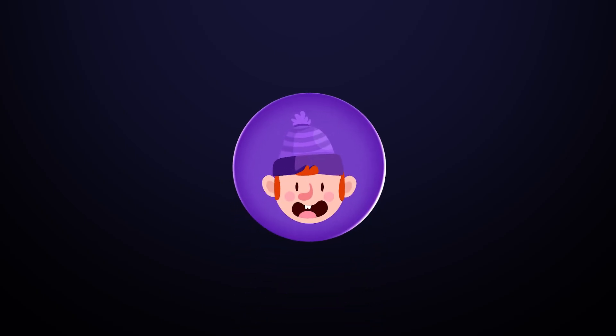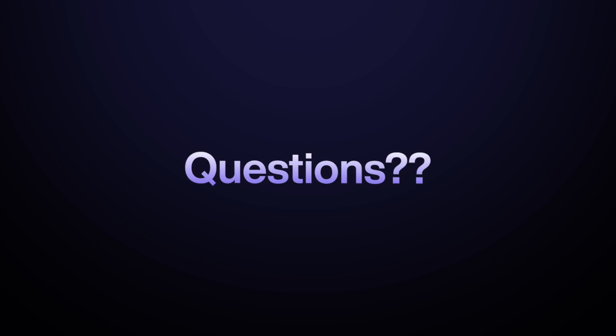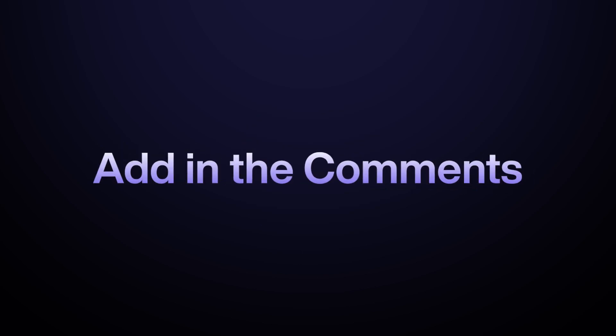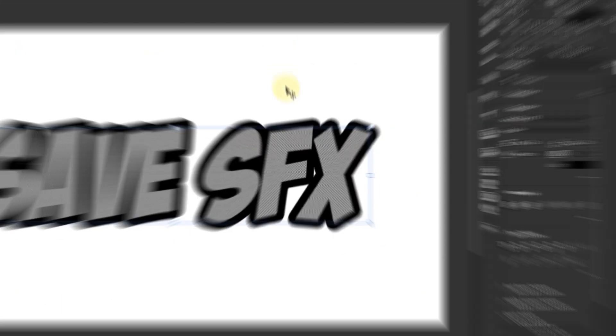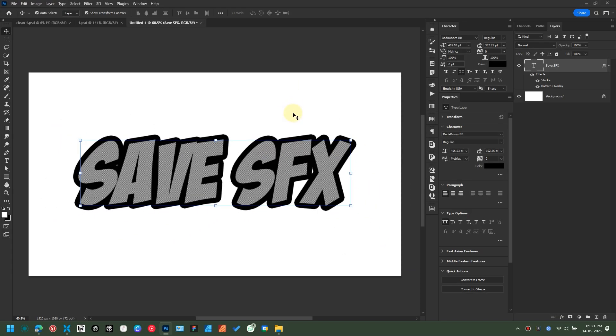This concludes part 1 of our two-part SFX series. If you have any questions, feel free to add them to the comments — trust me, I read each and every comment.